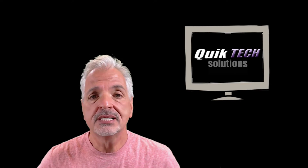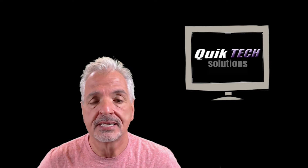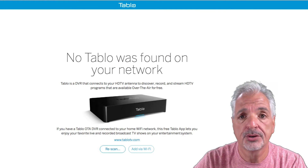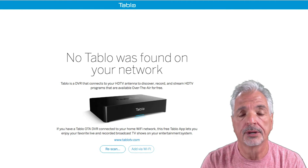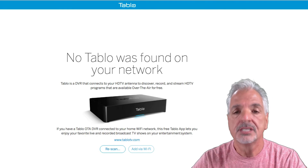Hey, what's up YouTube, welcome to Quick Tech Solutions. In a recent video I did an unboxing of the Tablo over-the-air DVR. Today I'm going to take you through the setup process. I'm going to show you how to configure your Tablo TV over-the-air DVR for use on your home network, following the quick start guide that came in the box. The process seems pretty simple, so let's give it a shot.